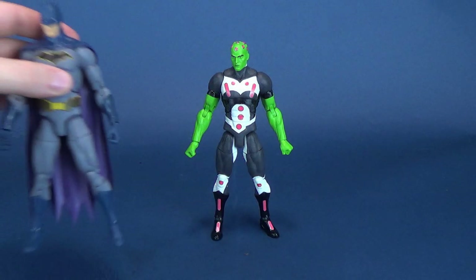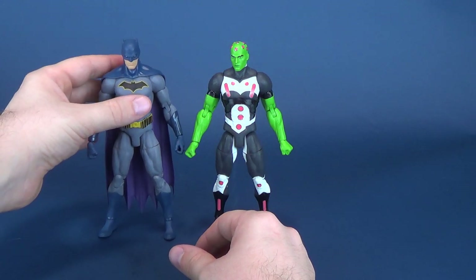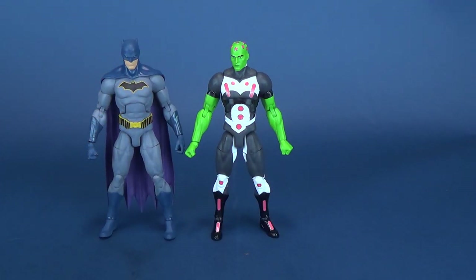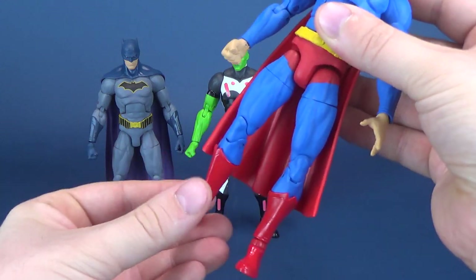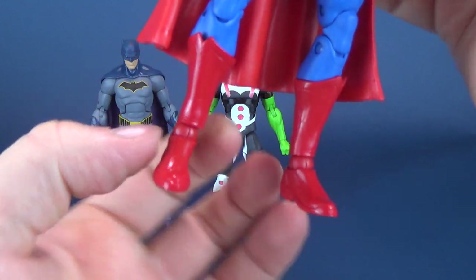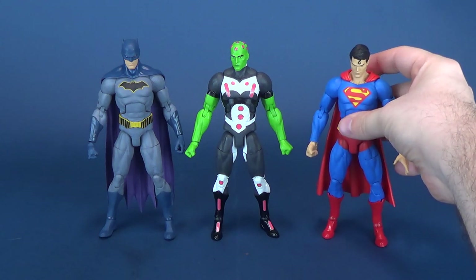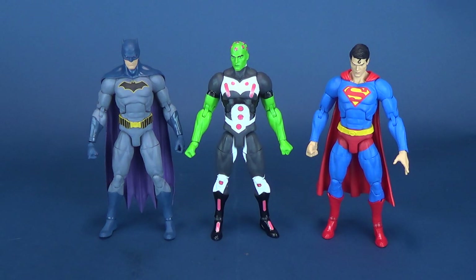Here's a couple of figures just to show you their scale comparisons. The ankles on Batman are starting to give me problems, not to the crazy extent that Superman's has. Here's Superman right here. Somebody had suggested I use floor polish to sort of stiffen up the hinge joints on the ankles — I might actually consider doing that. Batman isn't there yet, but Superman has the worst articulation on all these figures so far, at least of the ones that I've picked up. Flash is actually getting there as well.